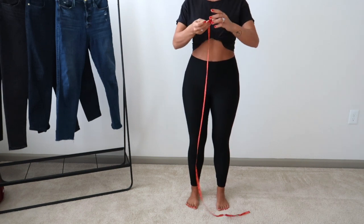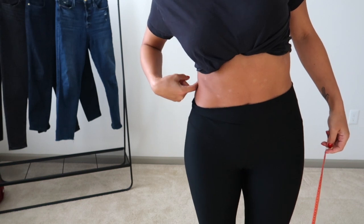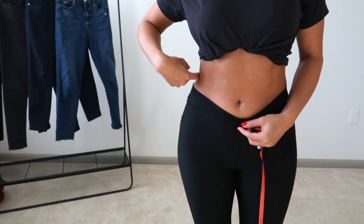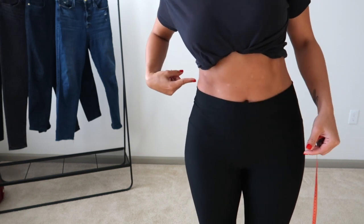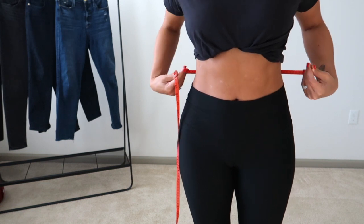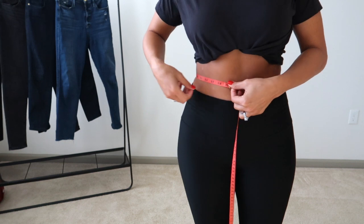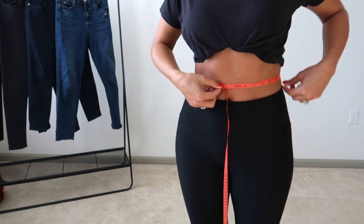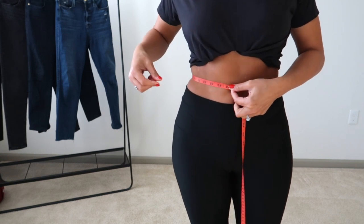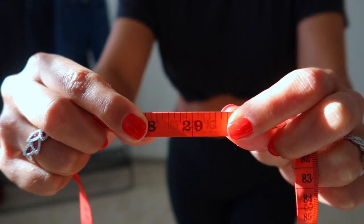If you're not sure exactly where your waist is — you might have a higher or lower waist, it could be above or below your belly button — just stand with your feet together and bend to the side. Where you see that pinch in the side, that is your waist. Wrap the tape measure around so it's sitting at that point. My waist measurement is 29 inches.